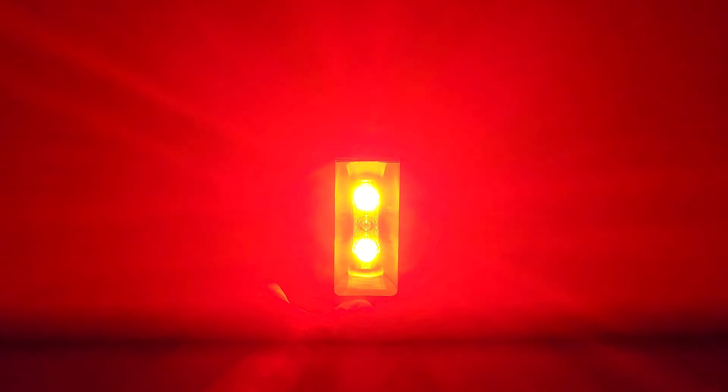Here comes the group flash — take a look at that. Now this is the hyper flash mode — this mode is very crazy, absolutely ridiculous. You do not want to be cycling behind this. There's your VIS 300 — look at the side visibility from that angle. Turn it off — that's what it looks like at night.